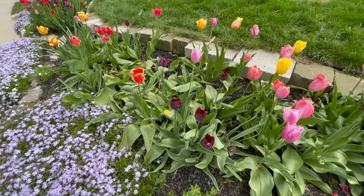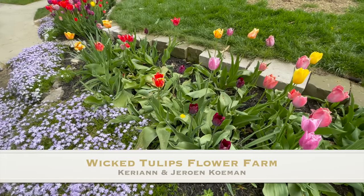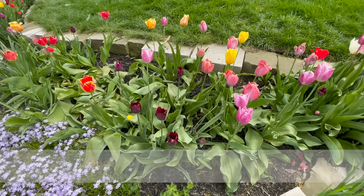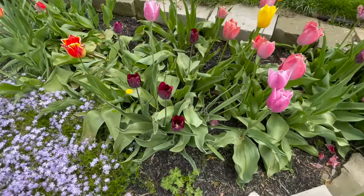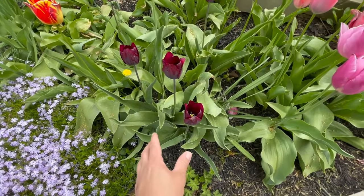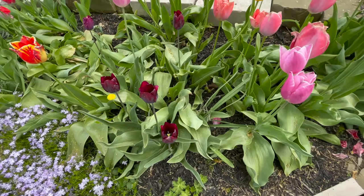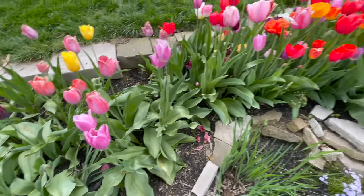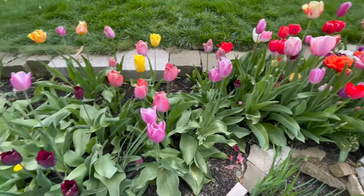I watched a cool video — I'll put a link to it — of a guy who grew up on a tulip farm in Holland and he kind of explained the basics of tulip production. Basically what's happened here is the mother bulbs have subdivided and now we're getting smaller and smaller bulbs coming out. We don't have the big monster bulbs that I got at Costco. These are going to be kind of a second year.